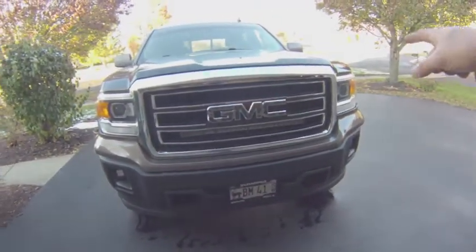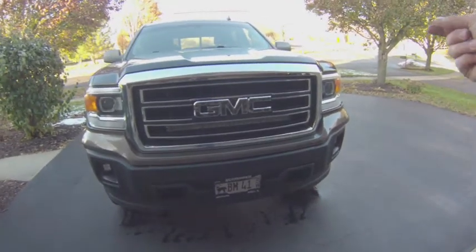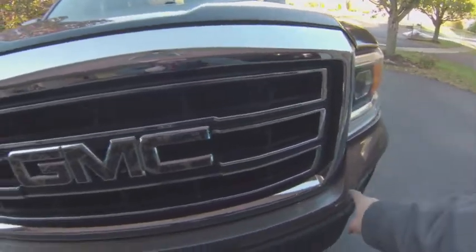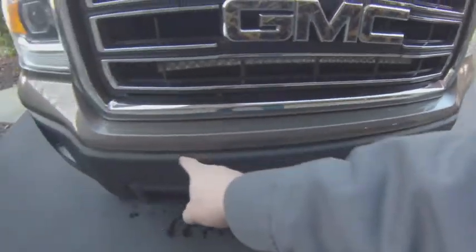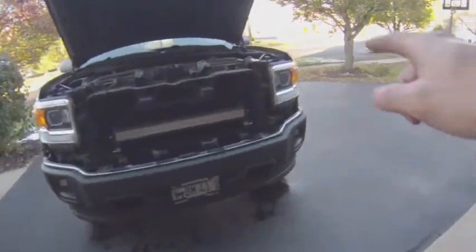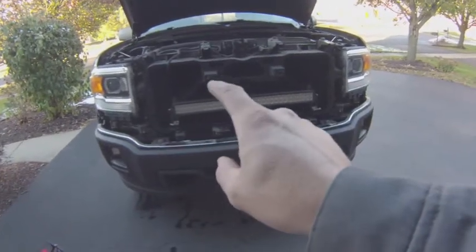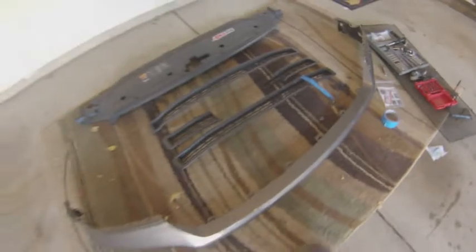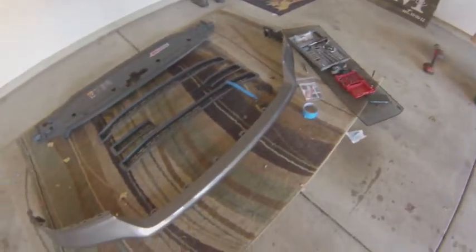Then pop open the hood and undo all the push tabs up on top so you can access the four bolts on top. Once those are removed, the whole grill surround should just pop right out. So we got the grill removed — pretty simple: four bolts on top, one on each side, and two on the bottom. To get the little fascia trim piece off, it was actually six tabs.